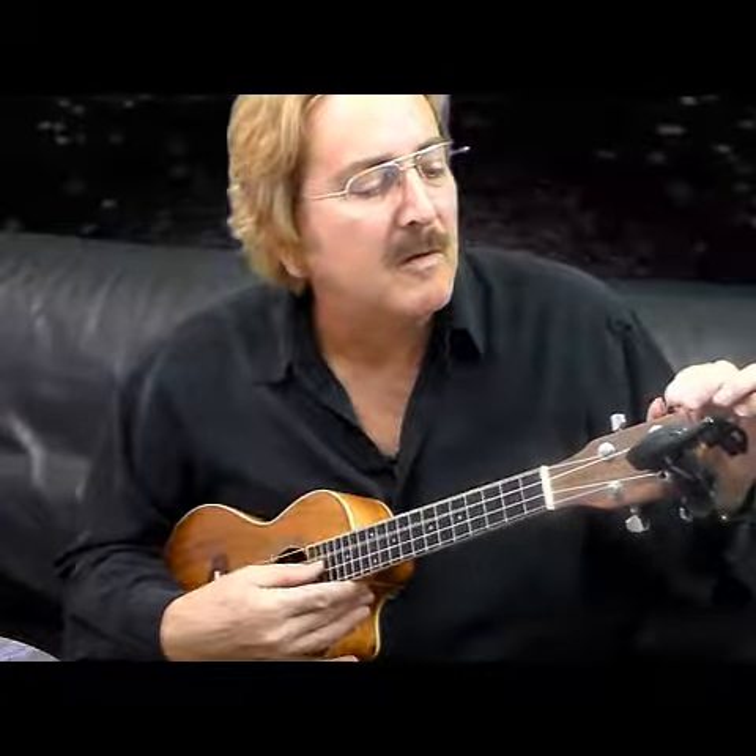Here's the E string. I'm going to stretch it out a little bit and then back it up. Okay, it's in tune. Amen.